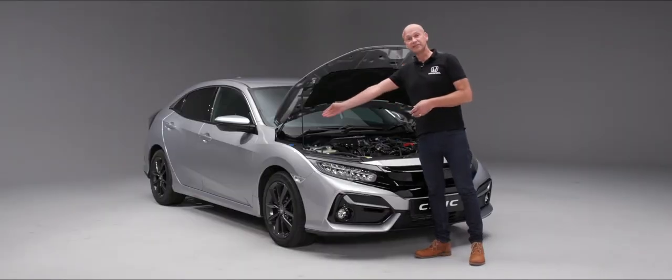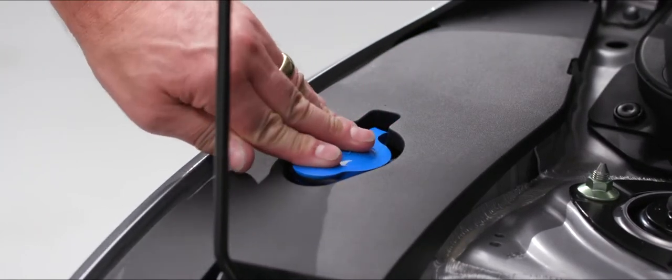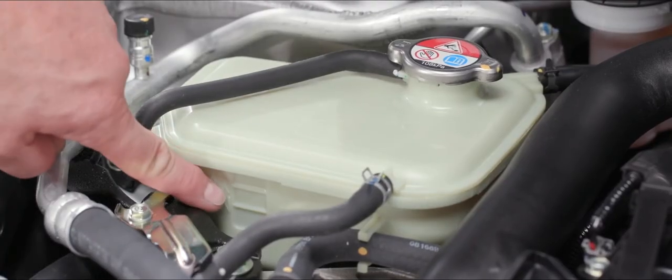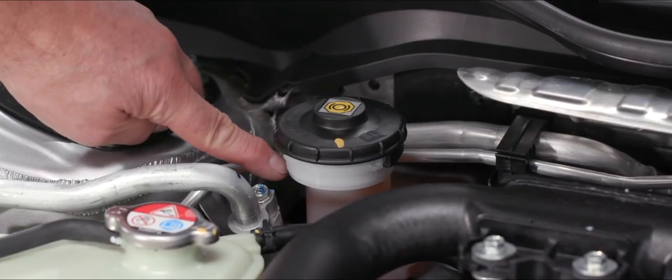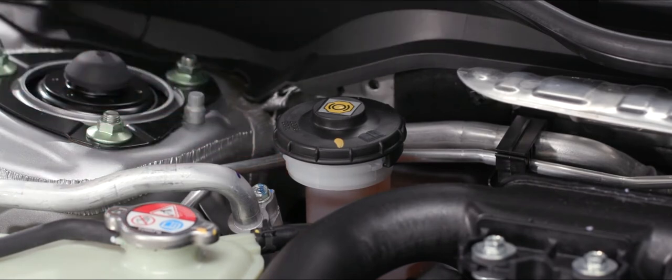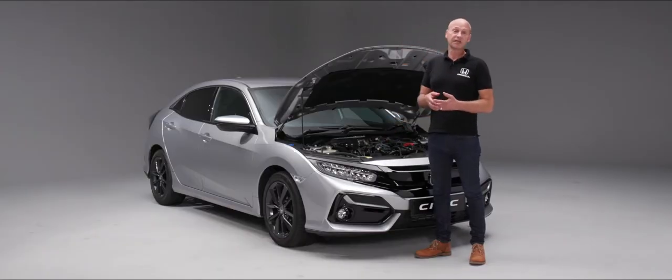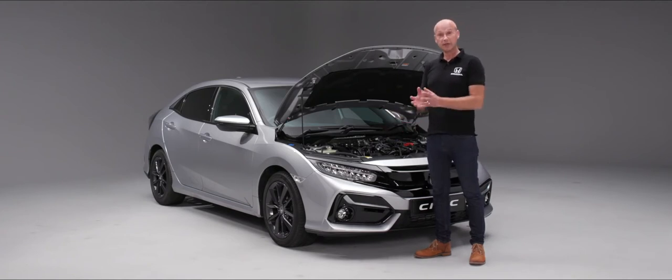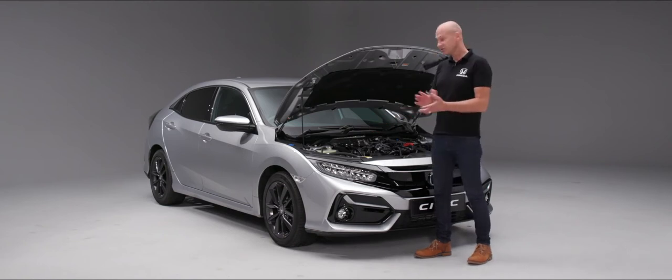Working from the left-hand side, your screen wash fluid has a blue cap. Working across you'll see the reservoir for the engine coolant. The next point along is for the brake fluid — keep an eye on the levels there just as with the coolant. Then we have the dipstick for the oil. We recommend checking your oil particularly in the first few thousand miles every time you fill up with fuel, as the engine will be warm and you'll be on a flat surface. Check the coolant when the engine is cold.